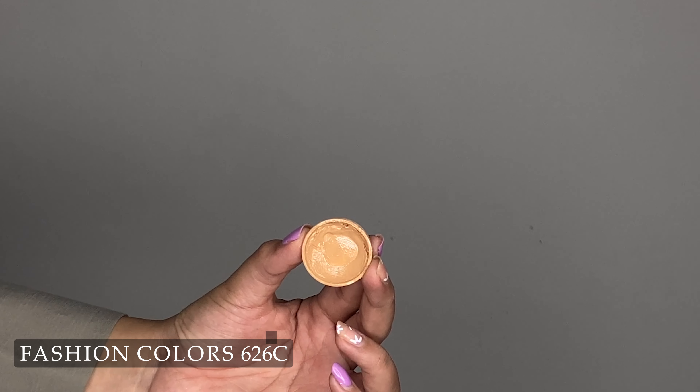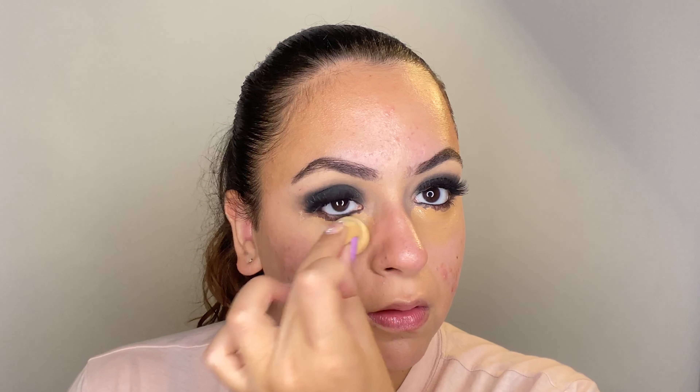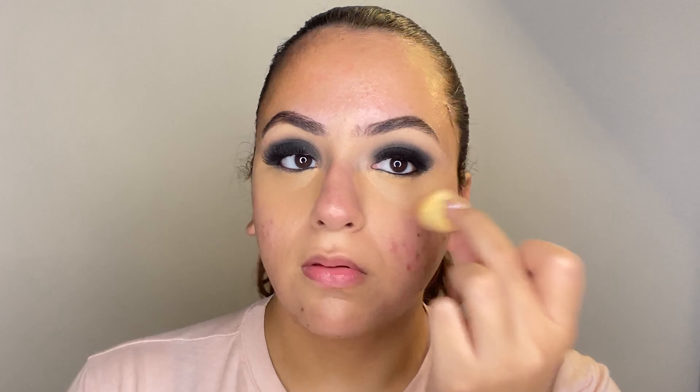Now begin by using a color corrector — this is an optional step. With color corrector, I always say only use it if you need to. I have some darkness on my under eyes and some around my mouth that my foundation just hasn't covered. So I do like to use an orange color corrector around my mouth area and right on my under eyes. Lately I've been really enjoying using a small beauty blender to blend this out — it gives me a lot of precision and control over where I'm blending the product, and it just does not spread everywhere else.